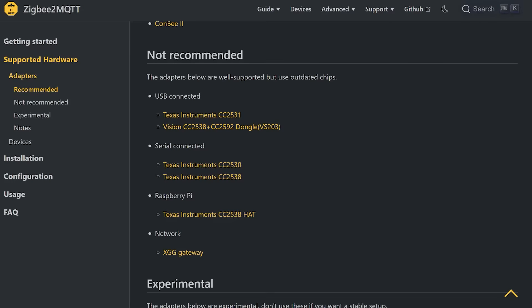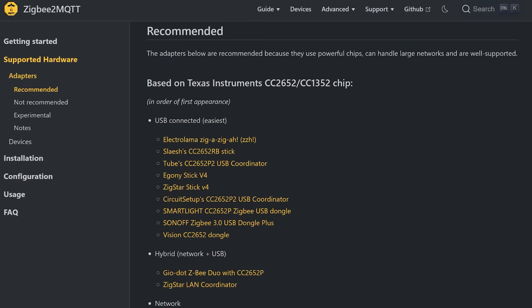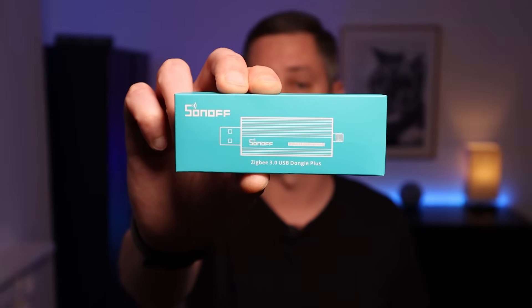I embarrassingly learned that the CC2531 chipset that my USB dongle was based on was an older model, and that most people now recommended using a newer version which supports larger Zigbee networks and has better community support. The recommended models now use the newer CC2652 chipset and there are lots of different USB sticks on the market that use this hardware. I've had great results with the Slasher Stick as well as the Sonoff Zigbee 3.0 USB Dongle Plus.